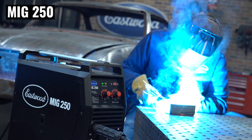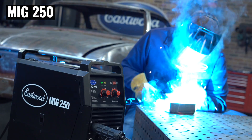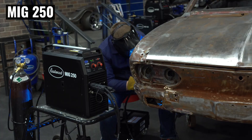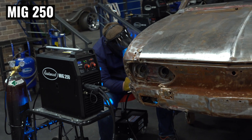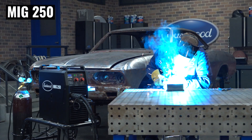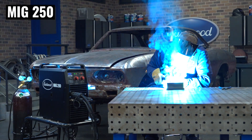The MIG 250 has been a fan favorite for over six years, so we took the opportunity to do a little fine tuning and give it a new look to make it an even better machine than it's always been. If you need a welder that'll go from sheet metal to half-inch plate, this is the one to get.